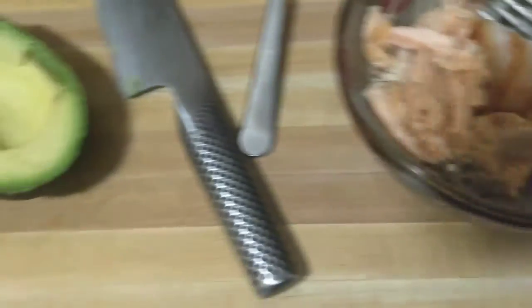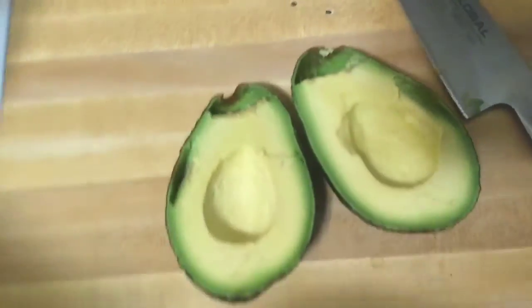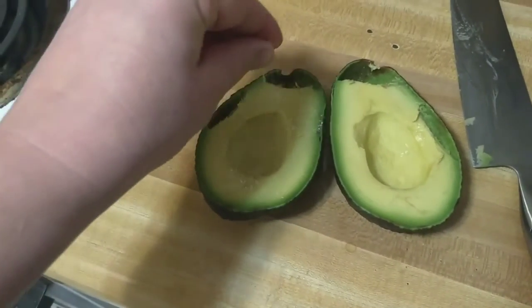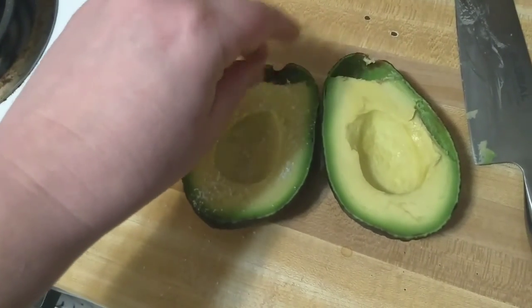There's my bowl full. Let's do this. And then this is our side dish. He doesn't like salt on his, but I like salt on mine. Nom, nom, nom.